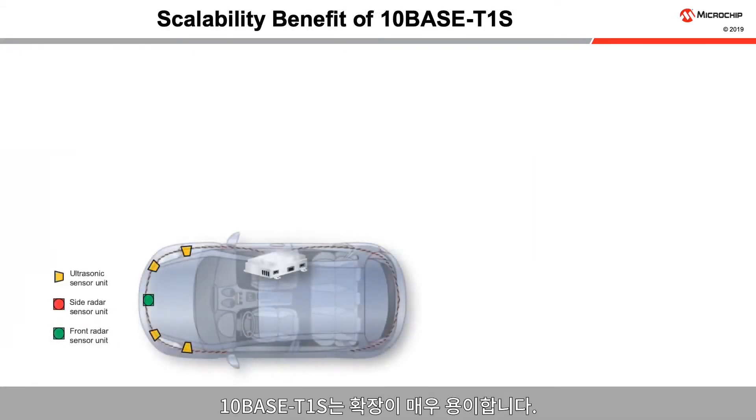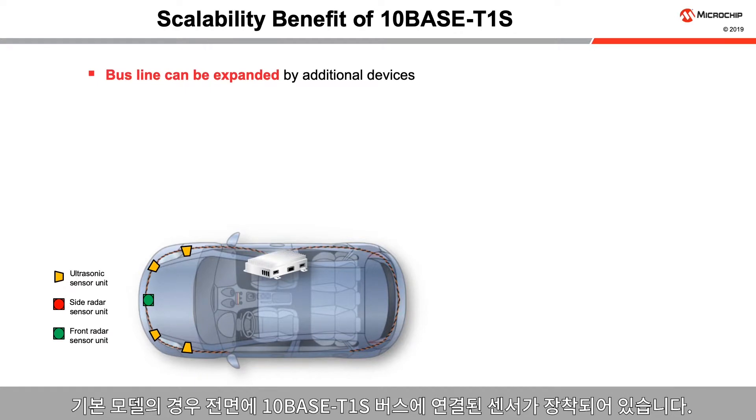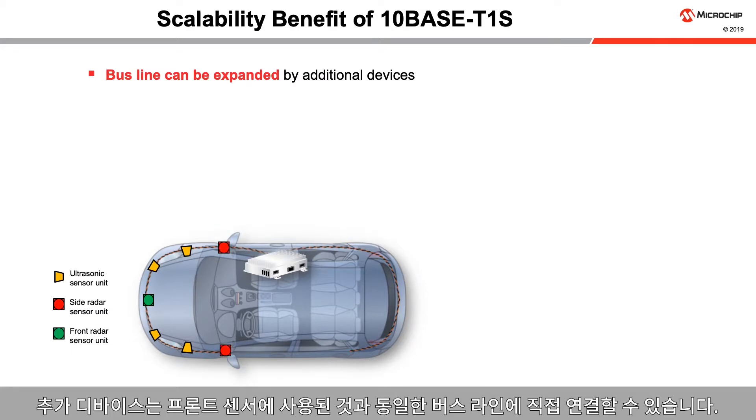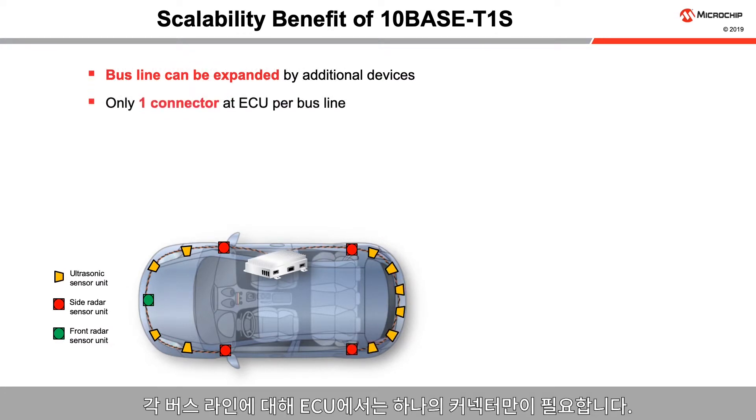TenBase T1S networks are very easy to expand. Take the example of ultrasonic and short-range radar in a car. A base model can include sensors in the front connected to a TenBase T1S bus. Additional devices can directly connect to the same bus line used for the front sensors. Side sensors attach to the base configuration. Rear sensors can be added to another bus line. Only one connector is needed at the ECU for each bus line.